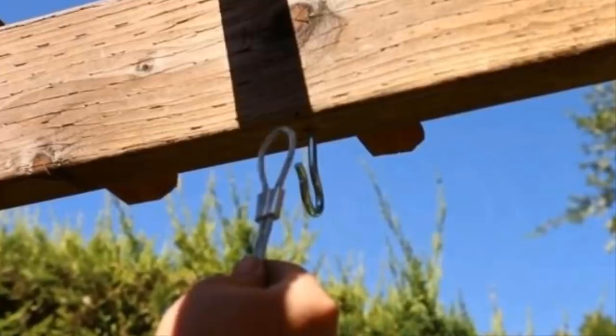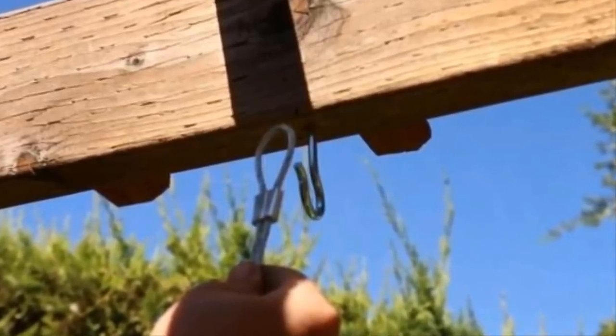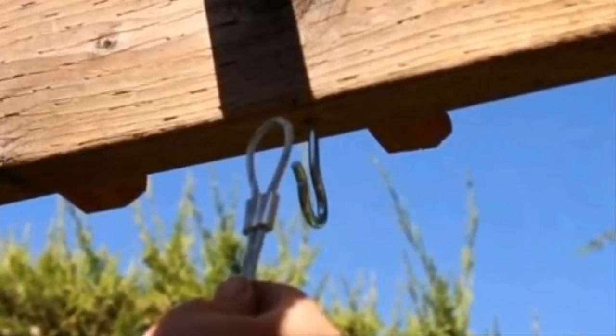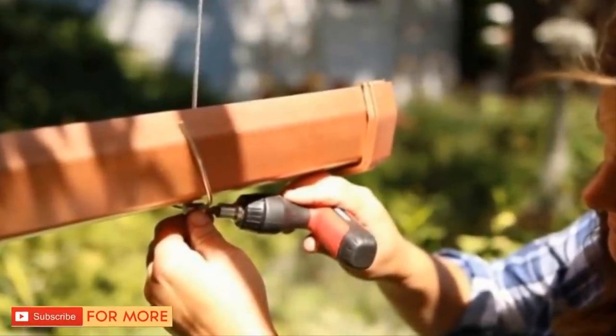Next, hang your metal ropes from hooks already secured to the spot where you've decided to hang your planter. While hanging it outside on a terrace is a great idea, this project looks just as good hanging inside your home.